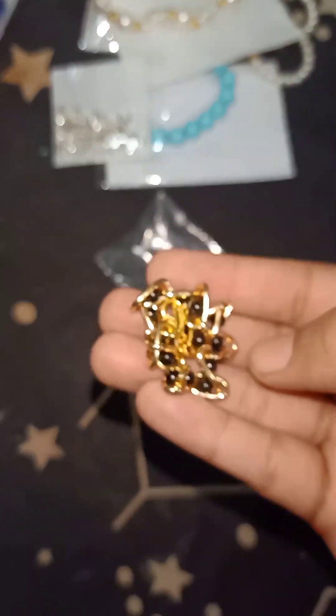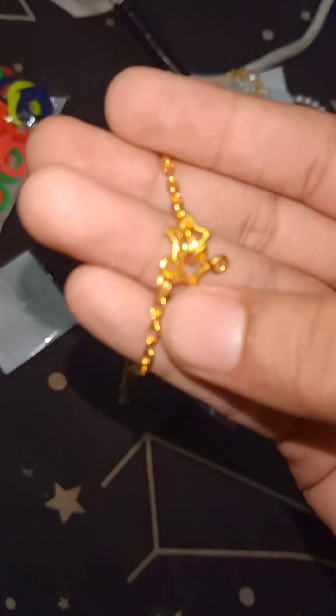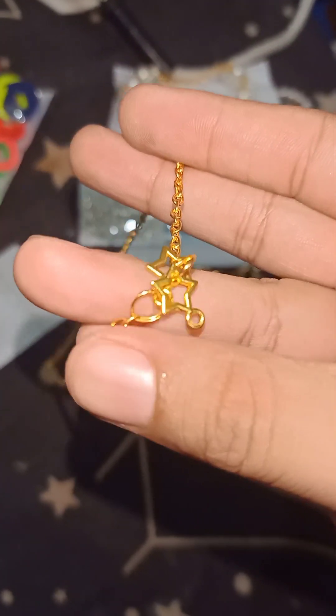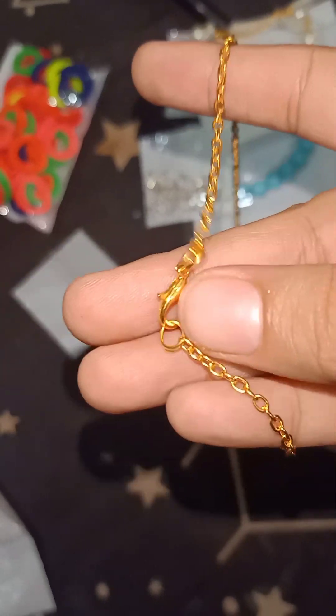This one is like the previous one. The last one is this one. I don't know if this is a chain or a pendant. This is a pendant, but I don't understand how it is. This is how much it is inside. This is a chain, and this is attached here.